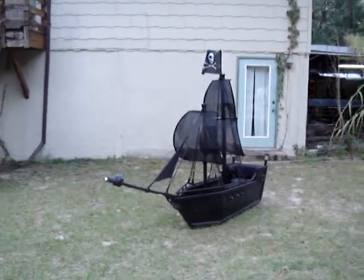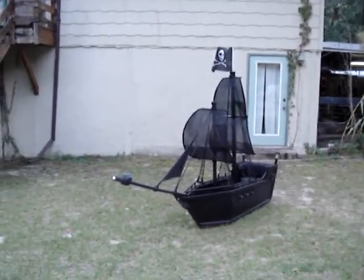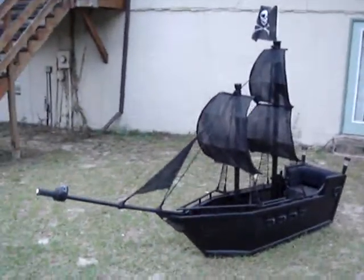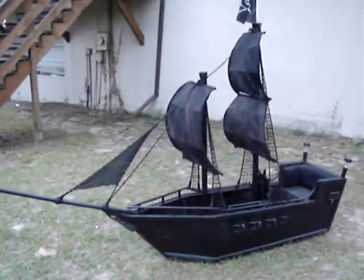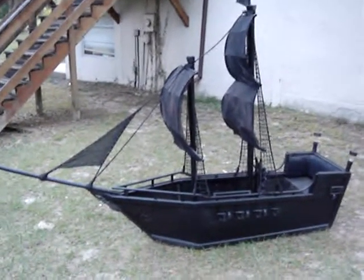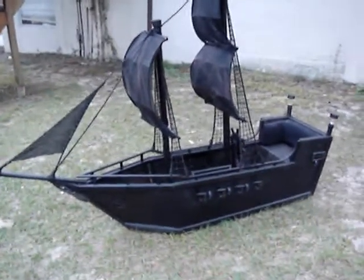This is my pirate ship that I built for my son for Halloween 2010. It took about two months to make. It's made out of 1x1 box tubing, Luan plywood, and 2x4s ripped down for trimming for the casing around the borders.